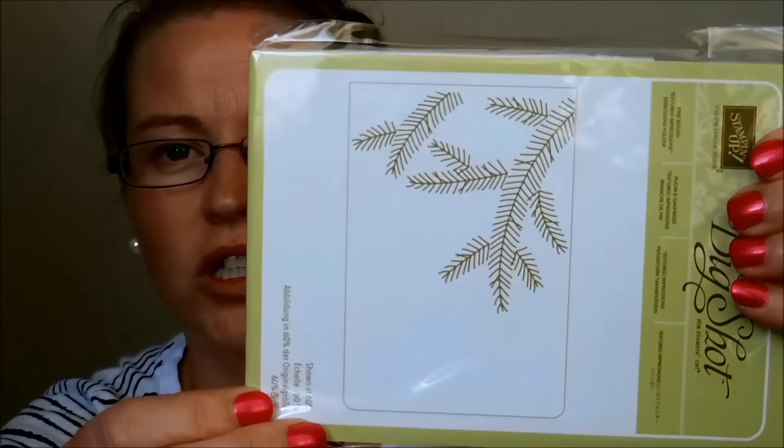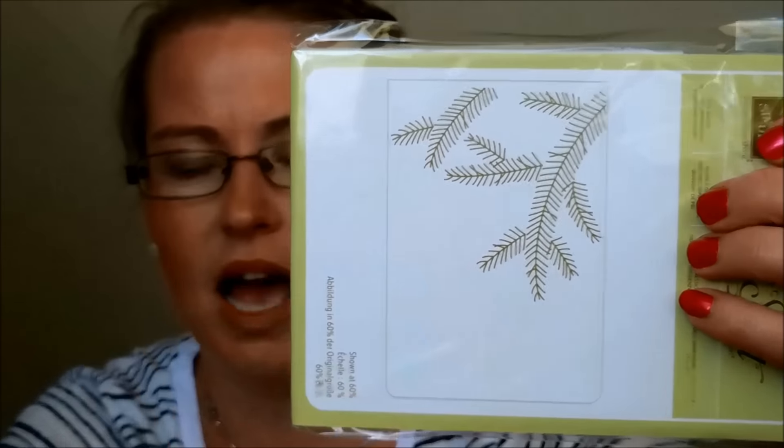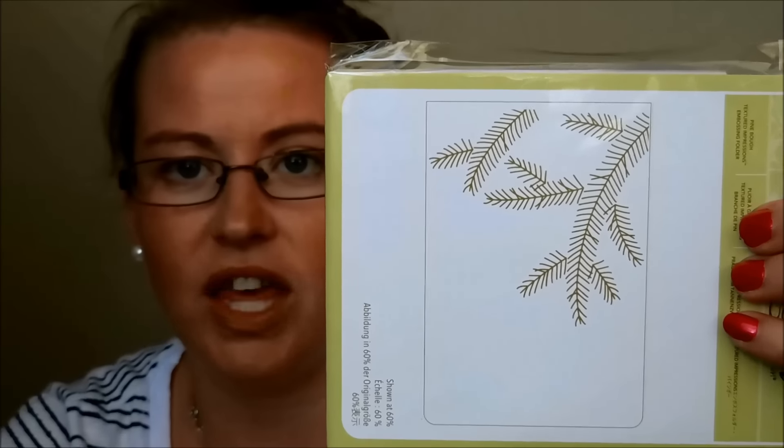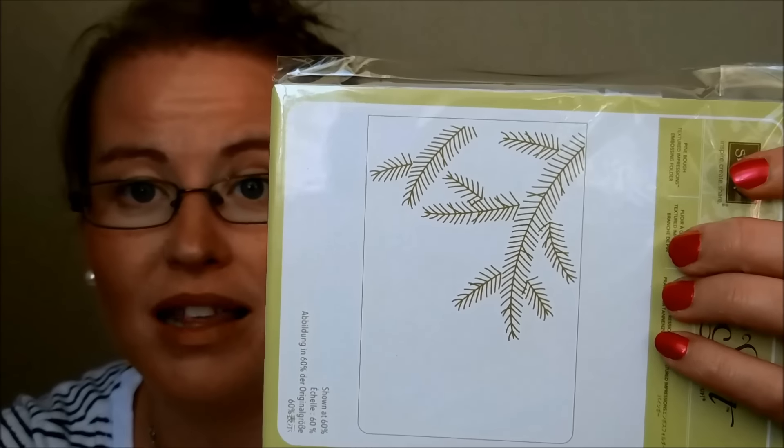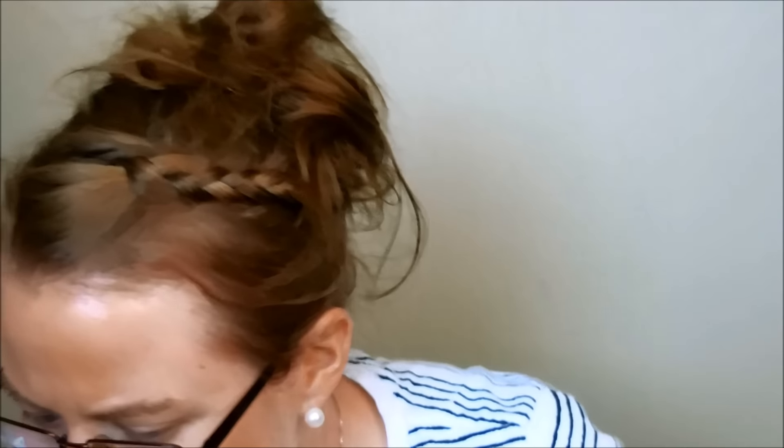This is the Pine Bow's Textured Embossing Folder. It has that fabulous Christmas tree-looking design, so you can hang ornaments from it or decorate with lights or something like that — a little embossing for a little texture. And then this is Festive Stitching, and I think this goes with Festive Stitching Framelits.